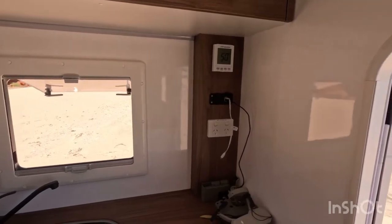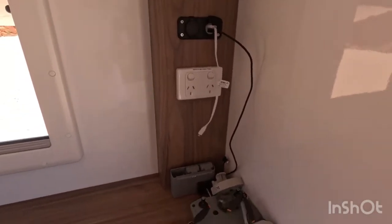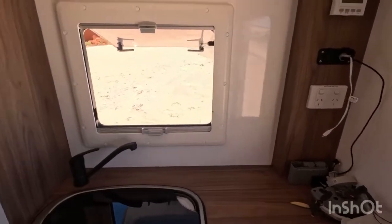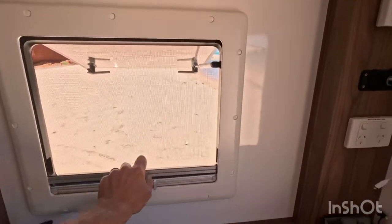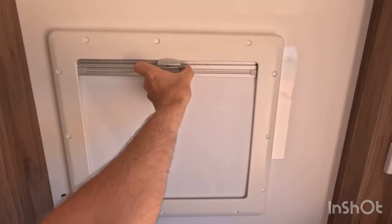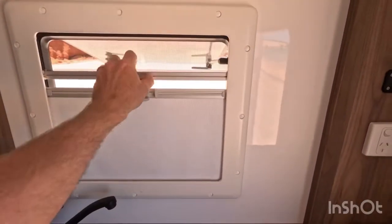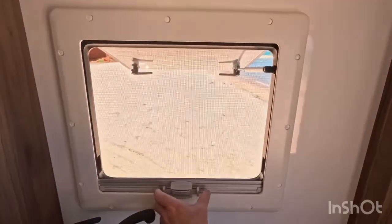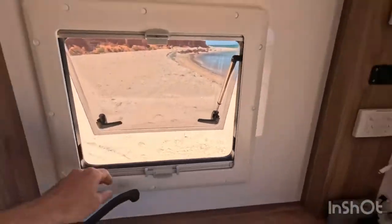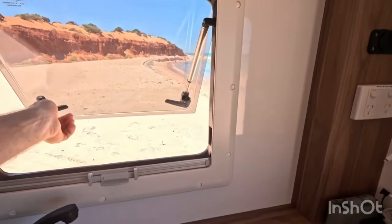Inside, we've got 12-volt tower sockets, USB, and 240-volt that runs off the inverter. There are windows with fly screens and blinds — they're not the easiest to use at first but you get used to them. The Dometic double-glazed windows are pretty good because they can open at any spot and don't have a ratchet latching system, so the wind doesn't bang in and out as easily.